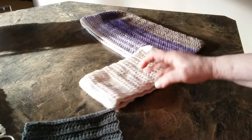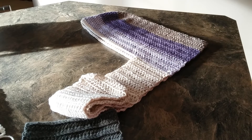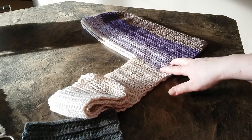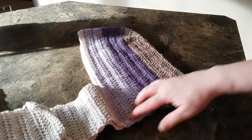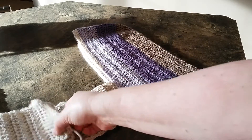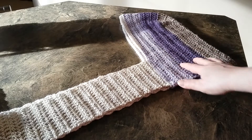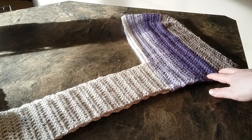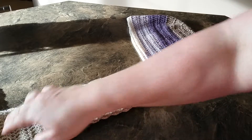Then I thought I would like to have a scoodie for myself because whenever I go for a walk, I wear headphones, and so toques or ear warmers and all those kinds of things don't tend to work for me. I thought this would be perfect. So as you can see, I made it with one of the Karen cakes, and I don't like the way the color sort of turned out — the way the hood is striped but the scarf part of it is not.